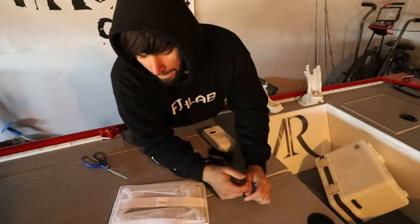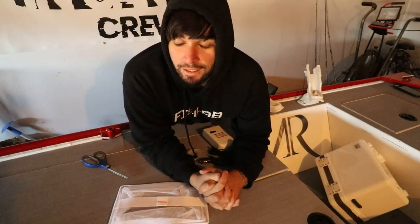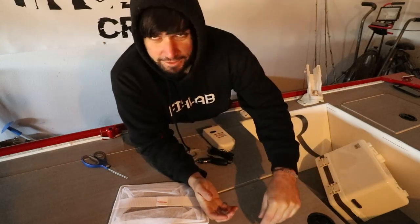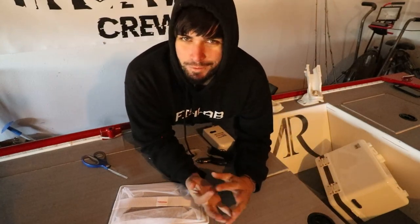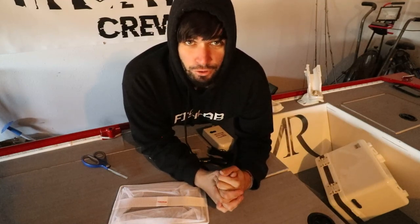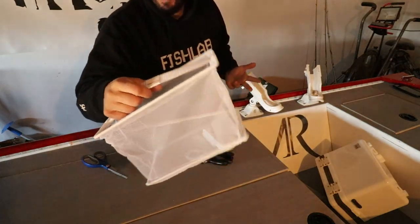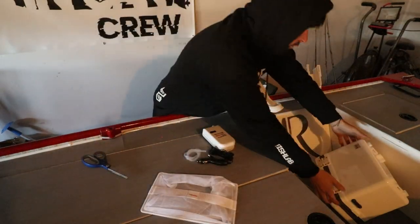Yesterday we were on the bass boat - video coming out soon - and the water was 40 degrees. I had to stick my hand in there because I forgot the net. That 40 degree water sucked, just sticking your hand in there was horrible. So you won't ever have to worry about that with this minnow cooler.